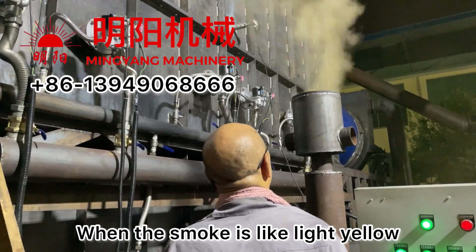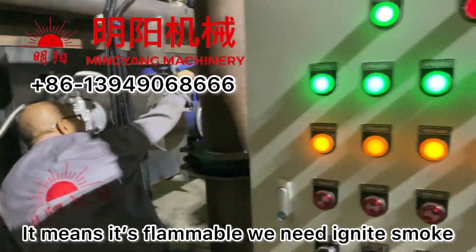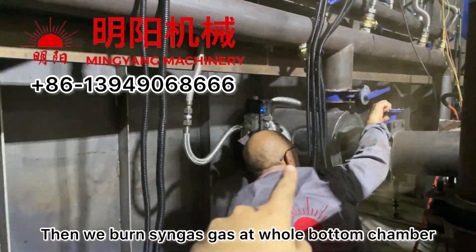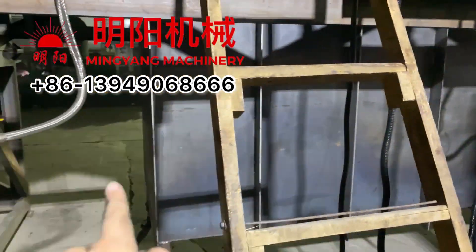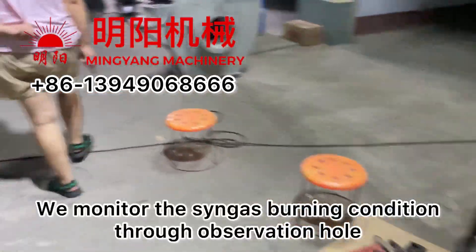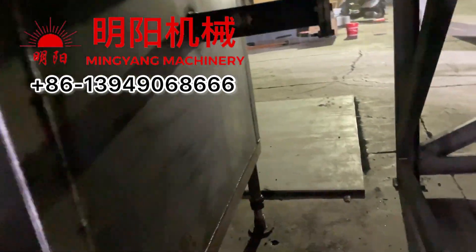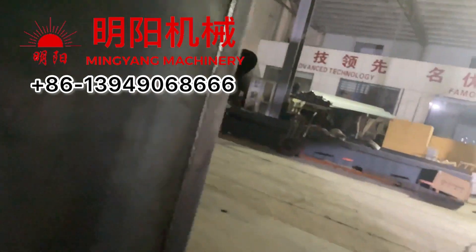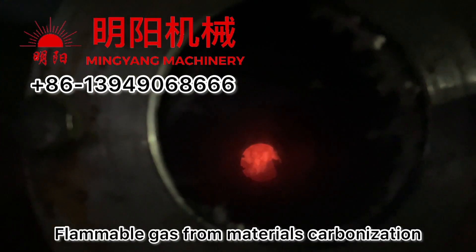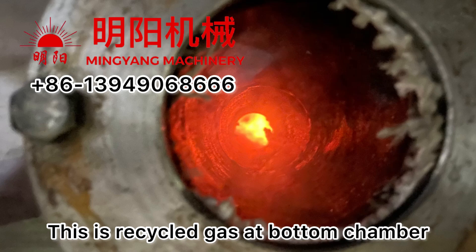When you see the smoke is a little yellow, it means it's flammable and we need to ignite the recycled gas and burn it — it will flow there and burn at the bottom chamber. We can monitor and observe the fire here. You can see it — this is a flame ball produced from the carbonization. It's recycled gas. You can see it — recycled gas at the bottom chamber.